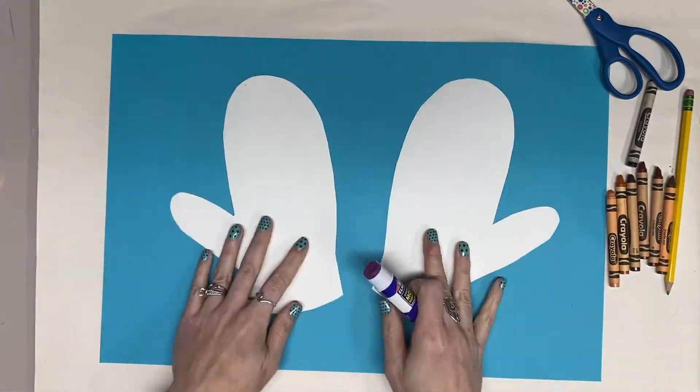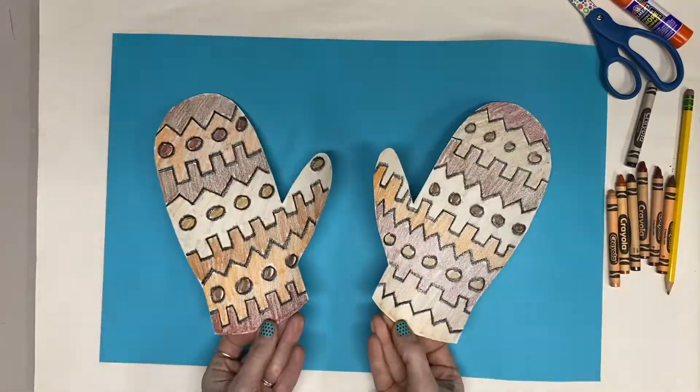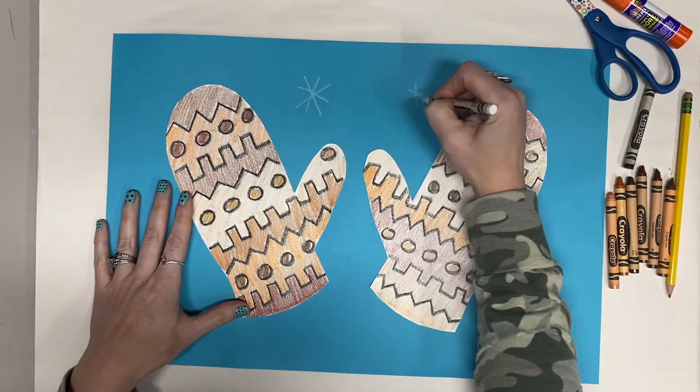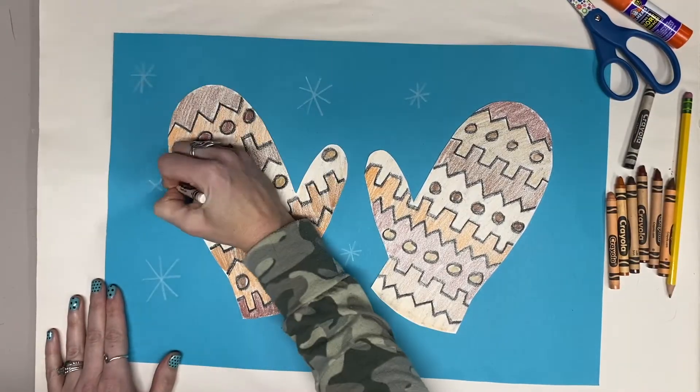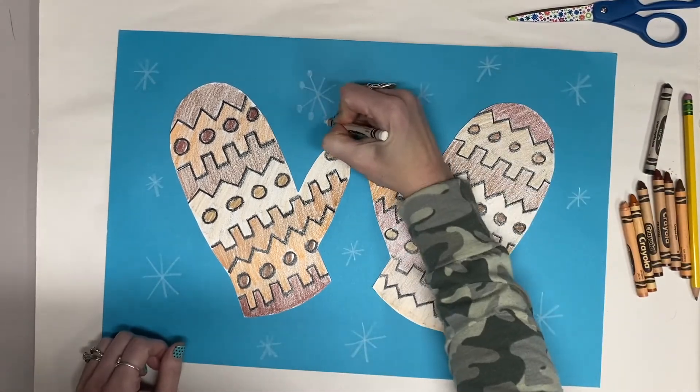Now I'm ready to glue them to my background paper. And now I'm going to draw a few snowflakes to make it look like just the kind of day you'd want to be wearing a pair of warm cozy mittens.